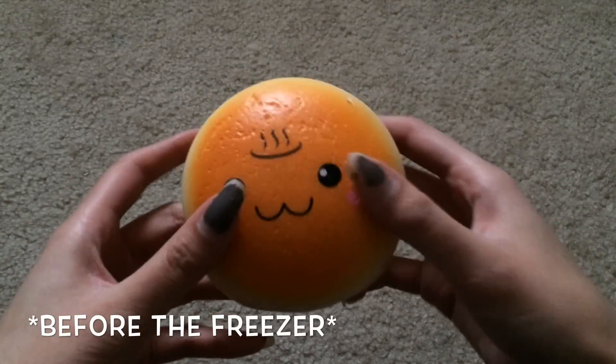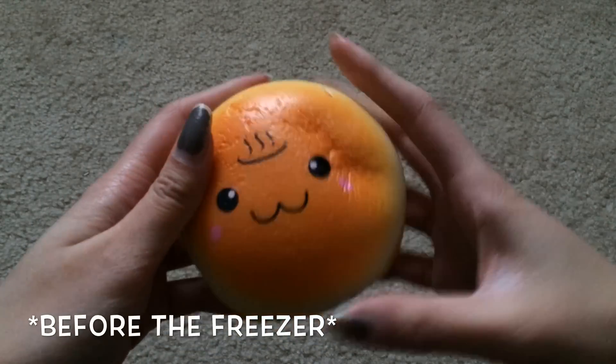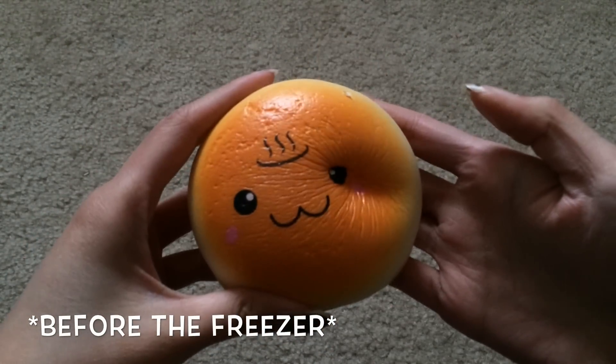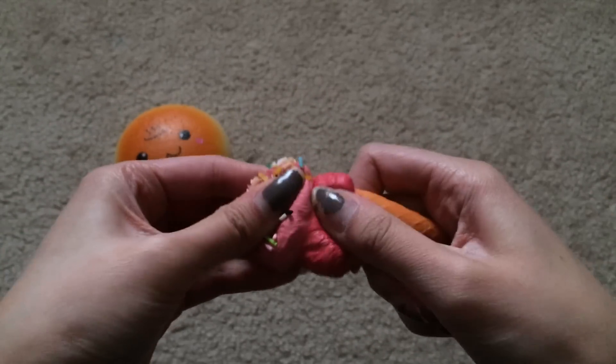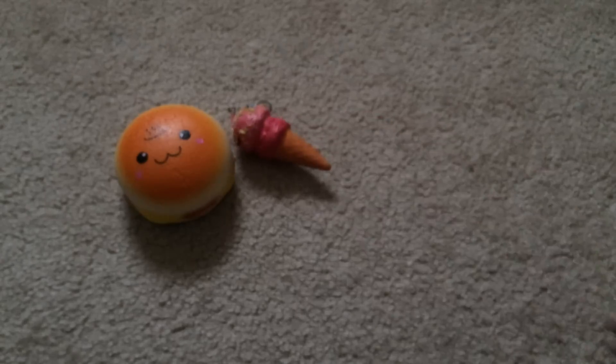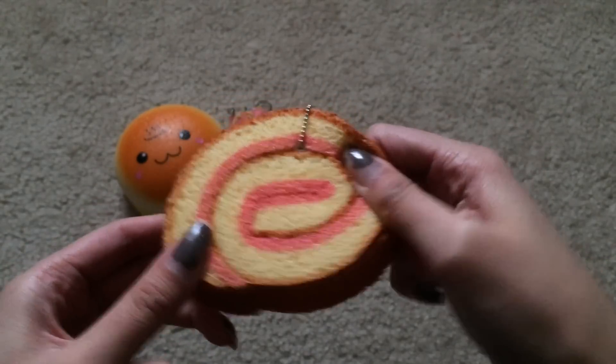The first squishy is this jumbo onsen burger, and this one is super squishy and soft. Next is this ice cream cone — this one is pretty squishy. Next is this Ayama cake roll, and this one is really squishy.